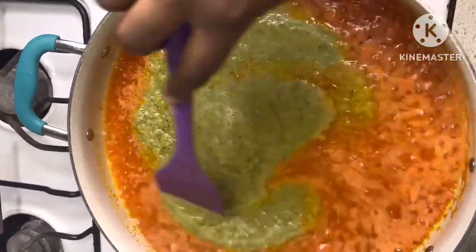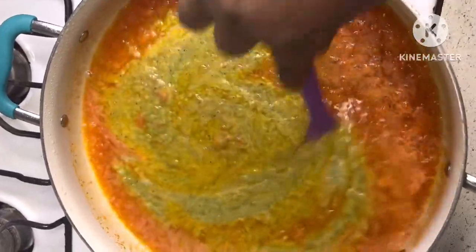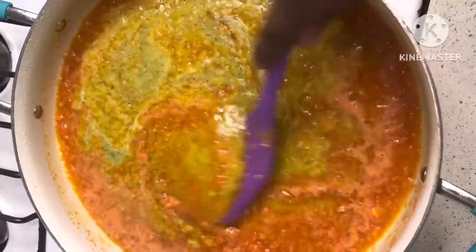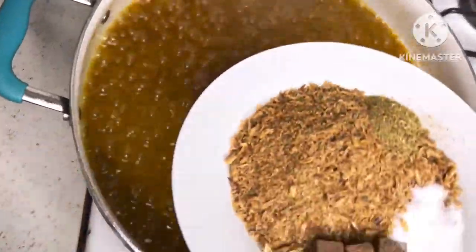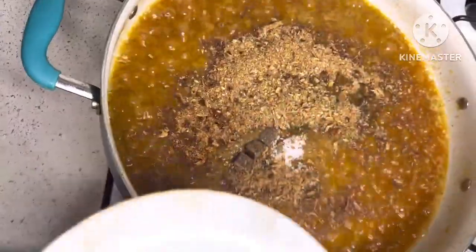The exact spices I use are also in the description box, but ginger and garlic are a must for this particular recipe. I also added in my crayfish, salt, and seasoning cube.